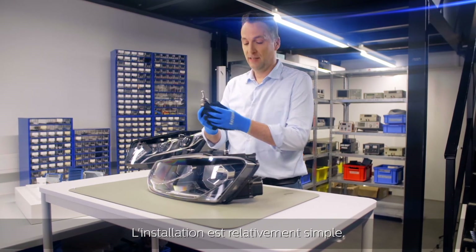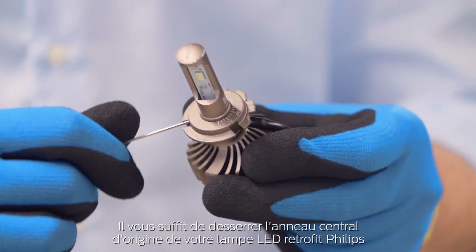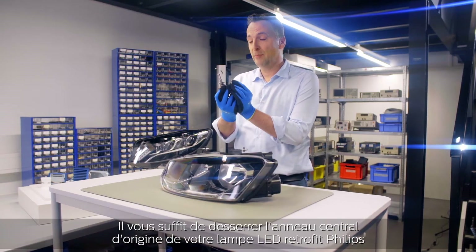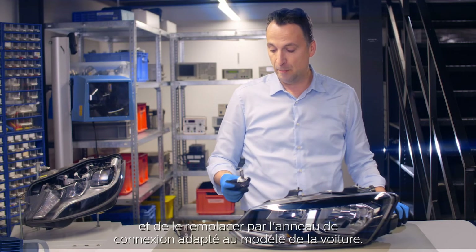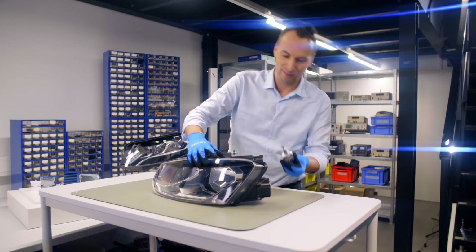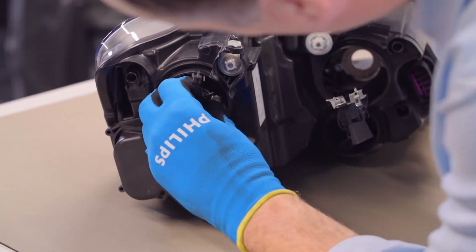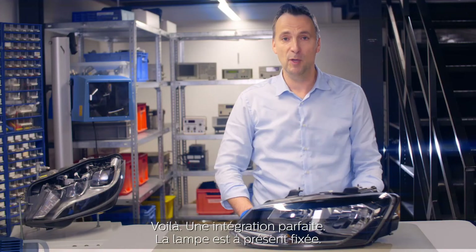So installation is quite easy. You simply remove the centering from your original LED retrofit bulb, and you replace it with the connector ring which is specific for your car model. There — perfect fit. The bulb is now secured.